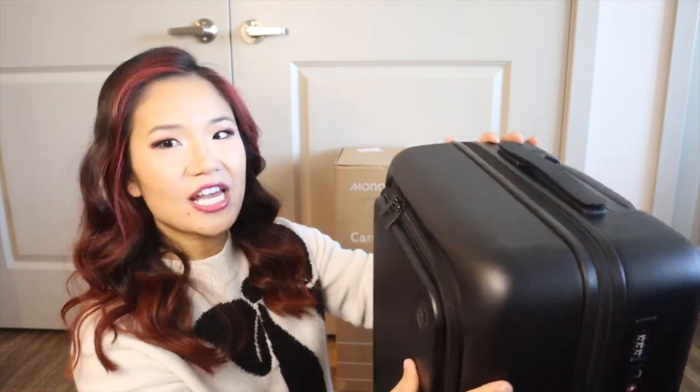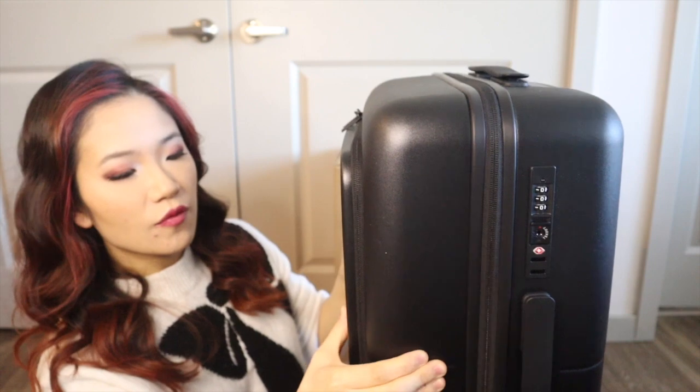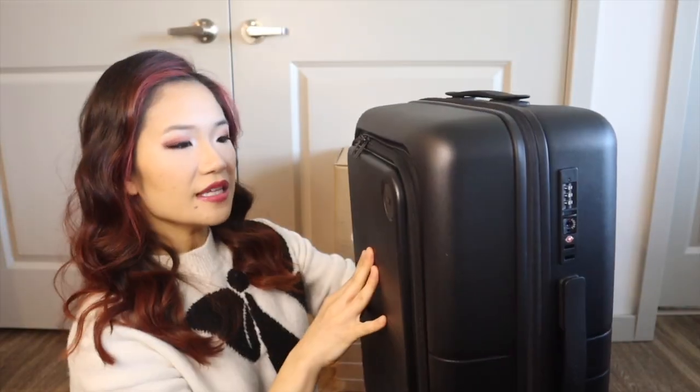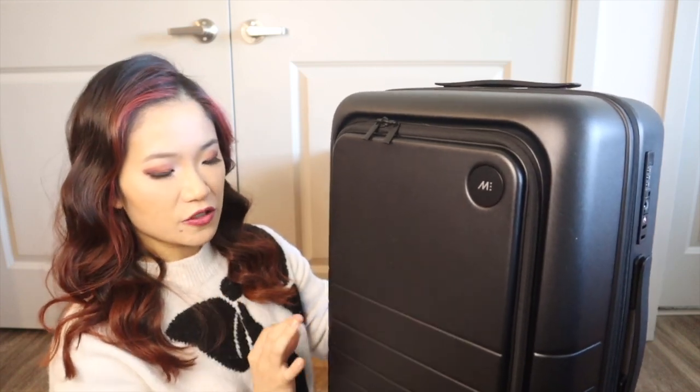So let's test this polycarbonate hard shell. On the side you can see there's a little bit of give but overall it's still really stiff, and here in the front it's definitely thicker than the typical ones you see at the department stores.